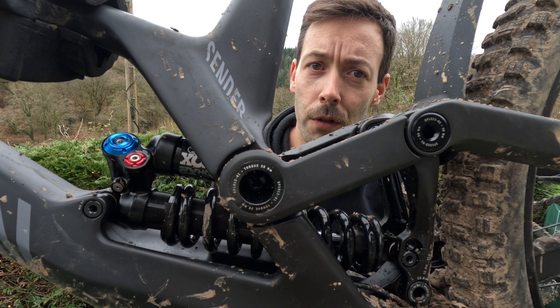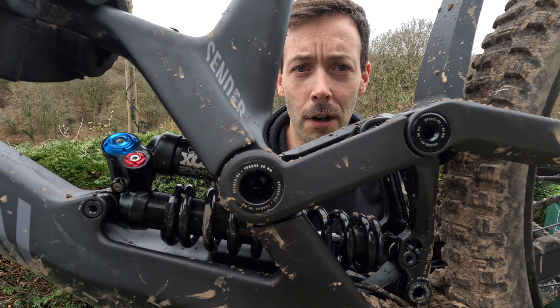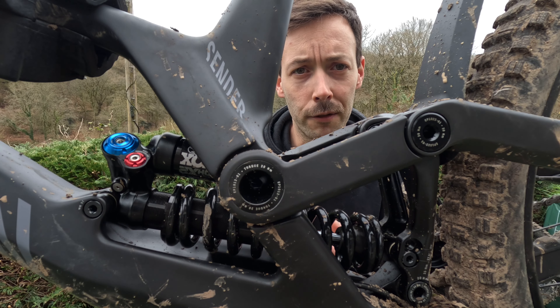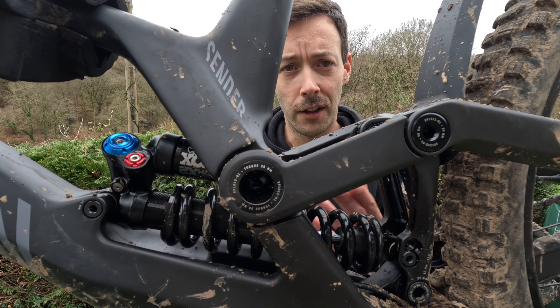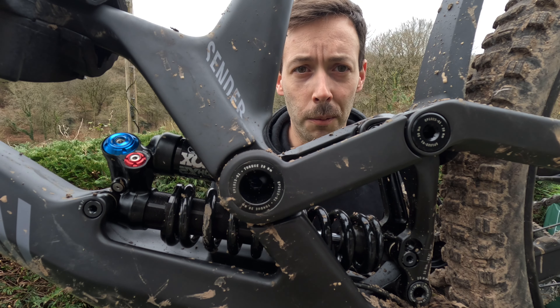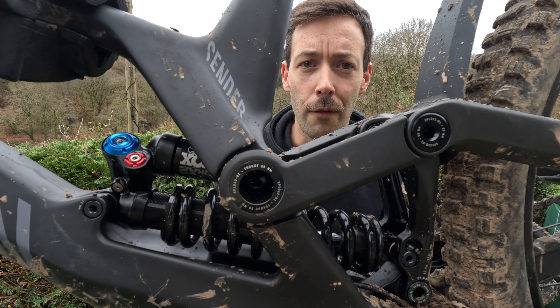Very quickly riders, the pros of the coil shock: you get that lovely off-the-top suppleness in the first part of the travel, lovely linear progression, and it's maintenance-free with long service intervals if you get your spring right — fit and forget and keep riding, which is great. Therein is the con: if you want to radically change how it performs, you need to change the actual spring, which gets expensive and time-consuming if you're trying to do that on the fly on the trail.